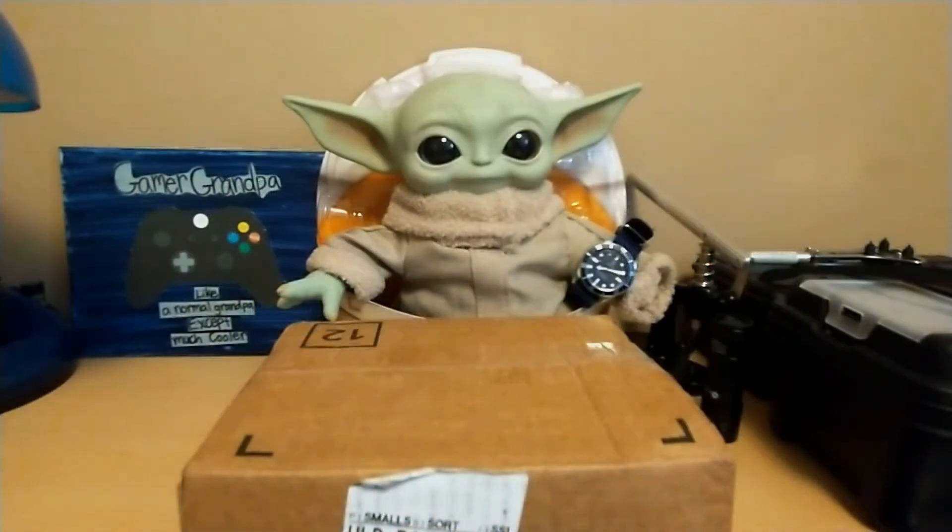Hello, this is the Watchdog and welcome back to Fun with Watches — if watches weren't fun, you'd only need one. Today is unboxing day; we're going to do another unboxing video. I just love unboxing videos — I know I say that every time, but I just love them.